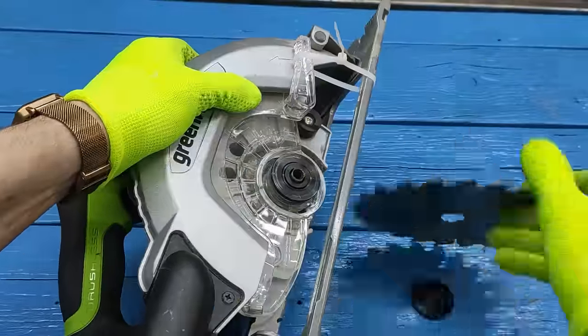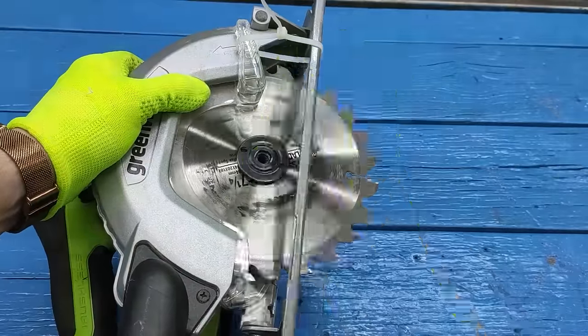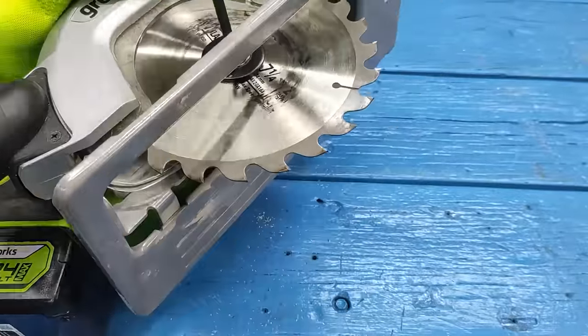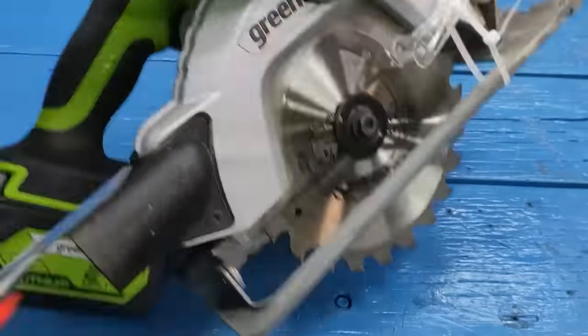Now unscrew the disc and set it back to its original position. Then we cut the screed and check it in action.